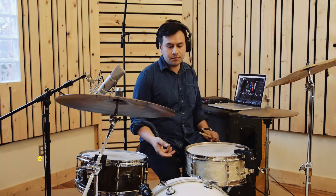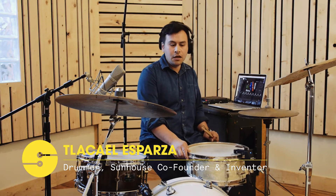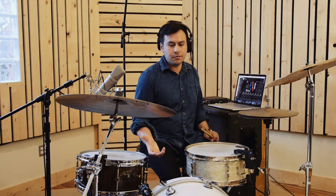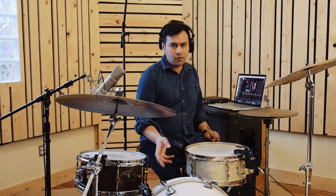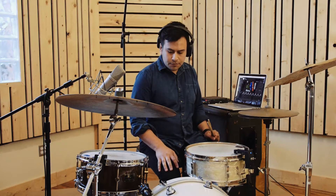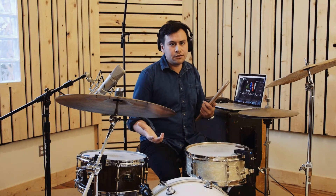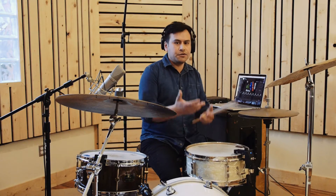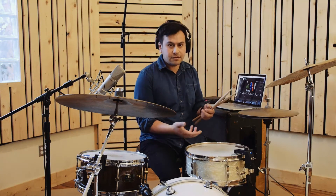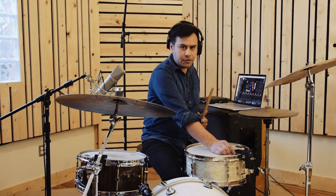If you've ever used a trigger system — the triggers you attach to your snare drum, bass drum, and toms — you're familiar with crosstalk as a problem. That's where you hit one drum and it triggers another drum erroneously. This is still present in this system, and it's present in acoustic drums. When I hit the bass drum, the snare drum will vibrate, and that's a natural occurrence — the sensor will pick up on those vibrations.